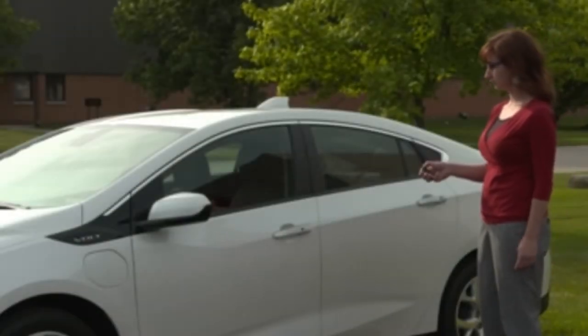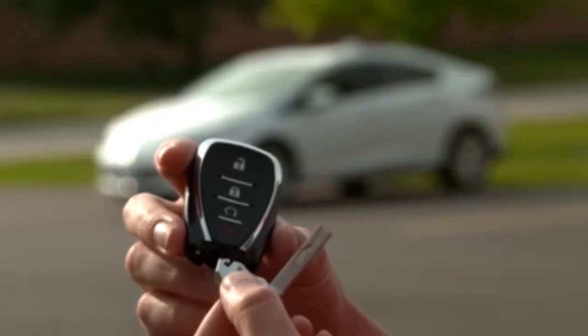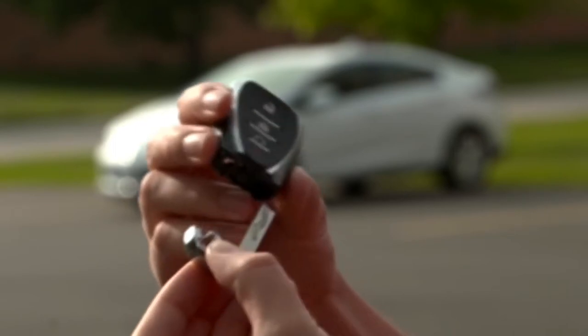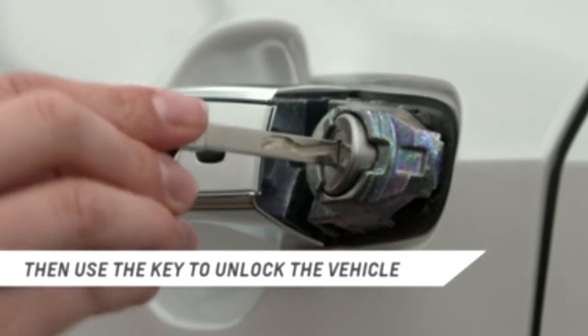In the event the RKE transmitter does not function, another way to unlock the Volt is to use the key located inside the RKE transmitter. To remove it, press the button near the bottom of the transmitter and pull the key out. Never pull the key out without pressing the button. This key will unlock the driver door in the event of a power loss.